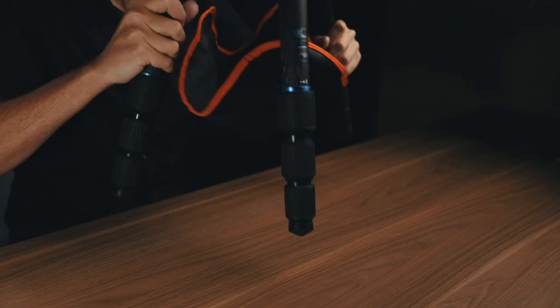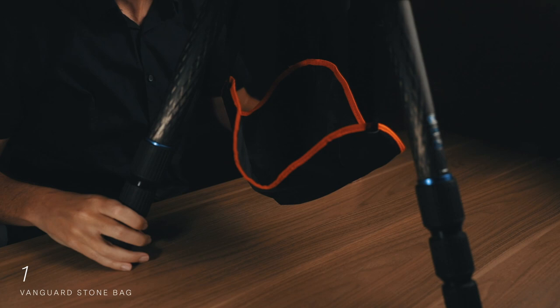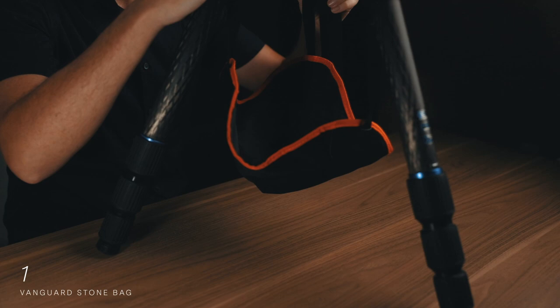Let's get started. Product number one is the Vanguard stone bag. I absolutely love this thing. It's basically just a triangular piece of canvas with three velcro straps attached to each corner, and those velcro straps attach to each one of the legs on your tripod.